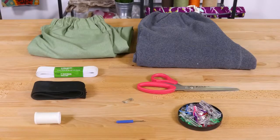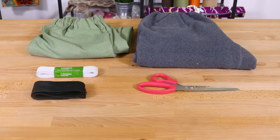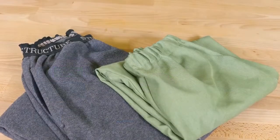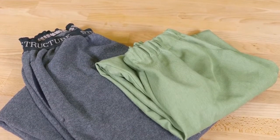The materials you will need are sweatpants, elastic, scissors, a safety pin, pins or clips, a seam ripper, a needle and thread, and a sewing machine. Exposed elastic and hidden elastic are going to be the most common bands you will see, so today I'm going to be demonstrating on both.